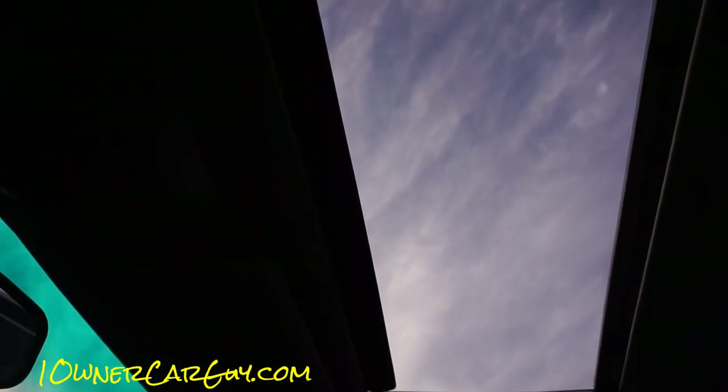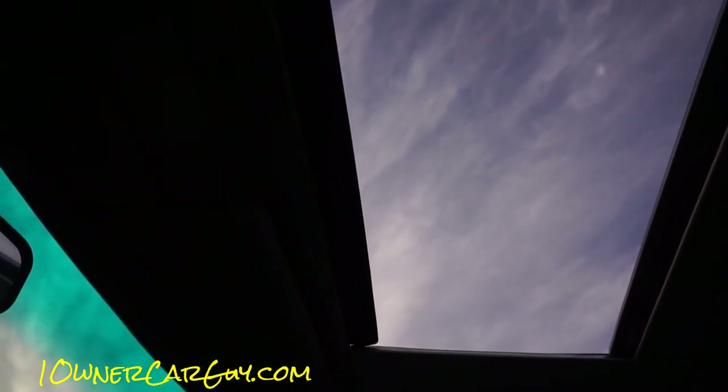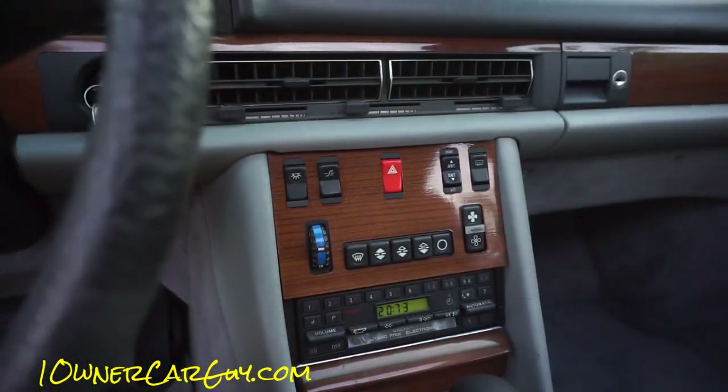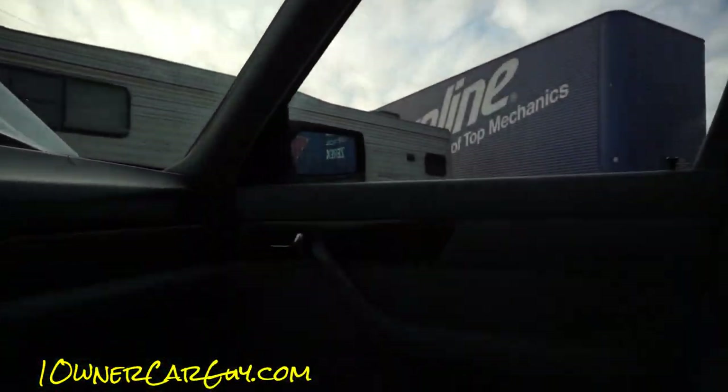Sunroof. Now, this hasn't been open in a long time, so it's a little slow coming forward. You gotta give it a little help. And it's not wanting to pull shut. This feels like it's the switch — it really does. Now that I've opened it, I've gotta fix that. That'll get closed.